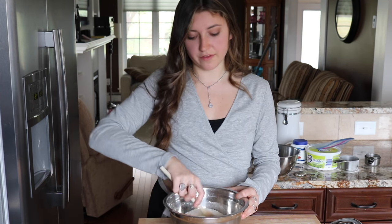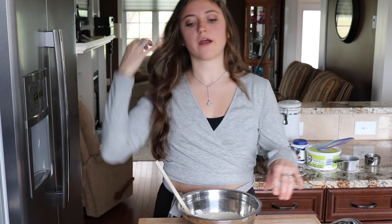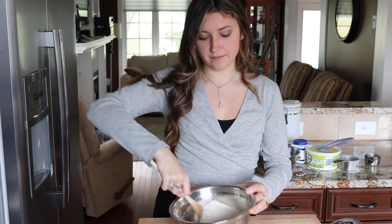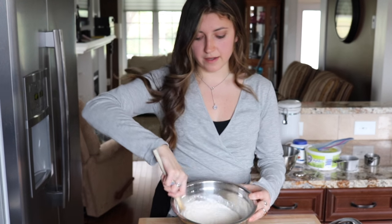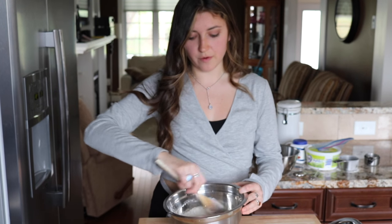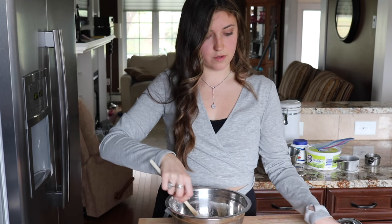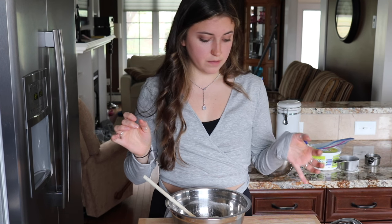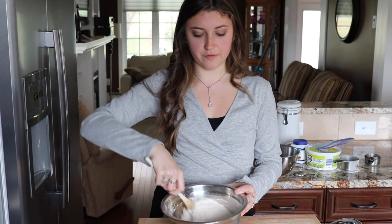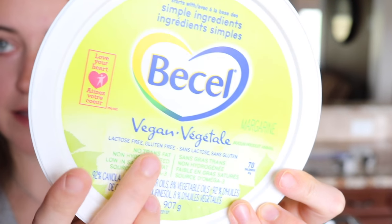Four teaspoons of baking powder — I'm just mixing all of those dry ingredients together. And then I need to cut in the quarter cup of margarine. Here it says margarine or butter, so I'm just using vegan butter.